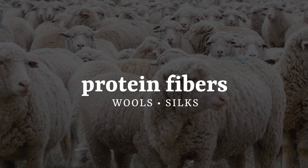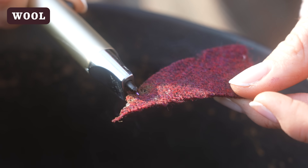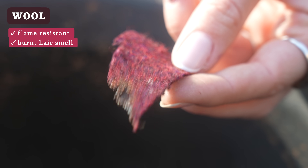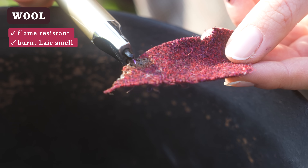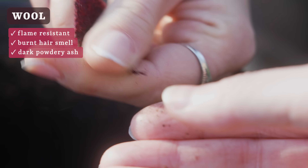Let's begin with our protein fibers, or textiles made from animal origin like wools and silks. As a general rule, these are going to be fairly flame resistant, and when burnt they will give off a strong smell of burning hair. No surprise, because our own hair is in fact a protein fiber. We can tell a fabric is a wool if it's slow to catch a flame. It'll leave behind a crunchy ash, but the edge should still be soft. There shouldn't be any rock-hard adherence to the burnt edge.